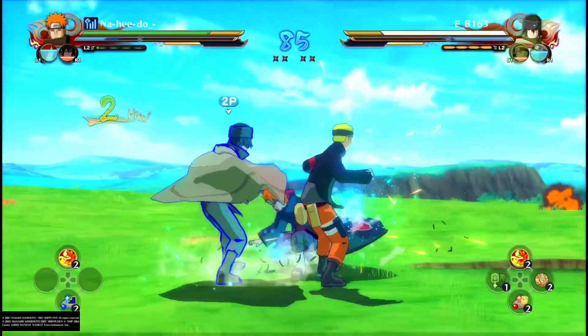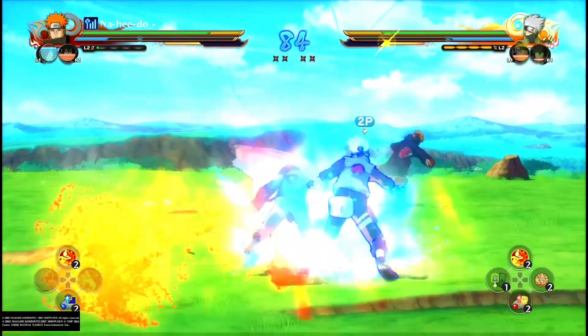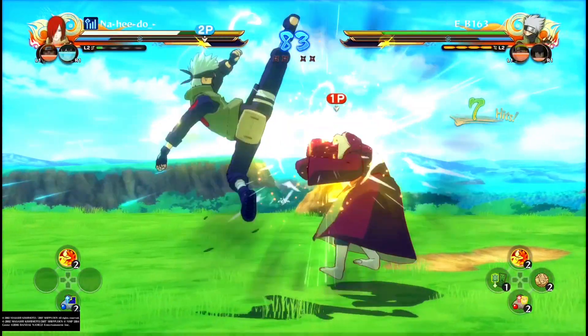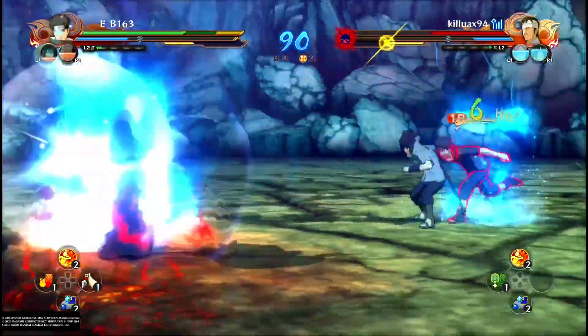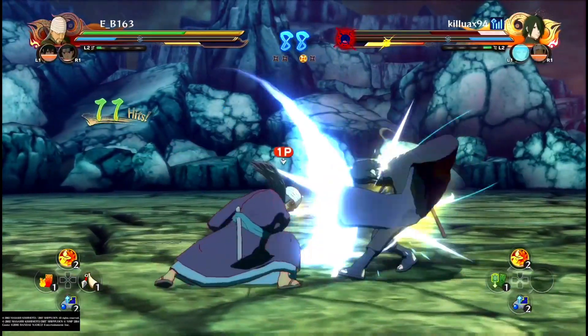Here my opponent is on no subs and I want to catch him quickly. He does a kunai ninja move — I punish that by doing a double dash using switch dashing, which allows me to get max damage. Another example: after I sub, I do a switch dash. Django counters but I don't get punished because of the switch dash, allowing me to win that round.